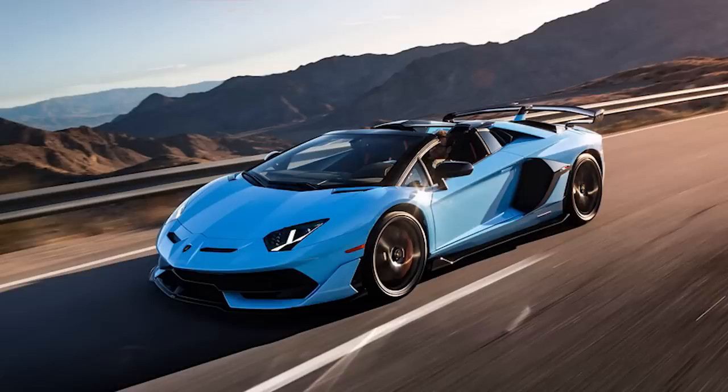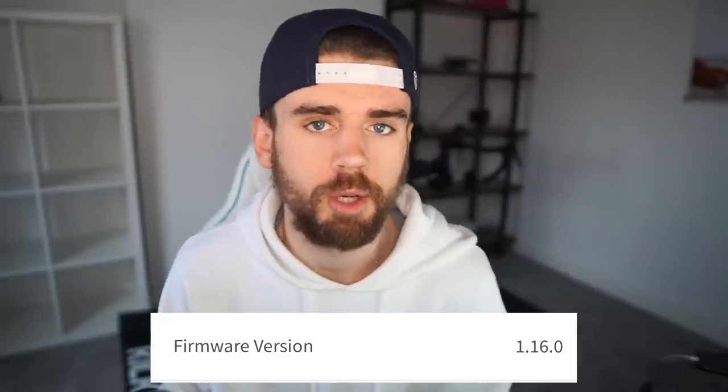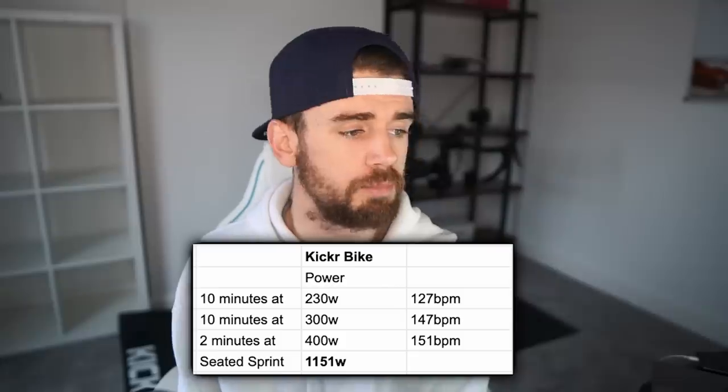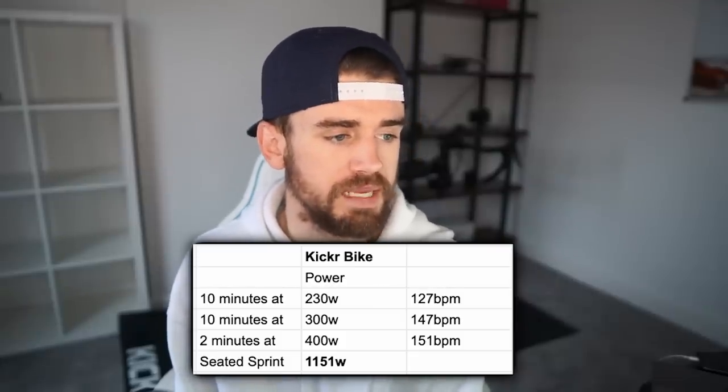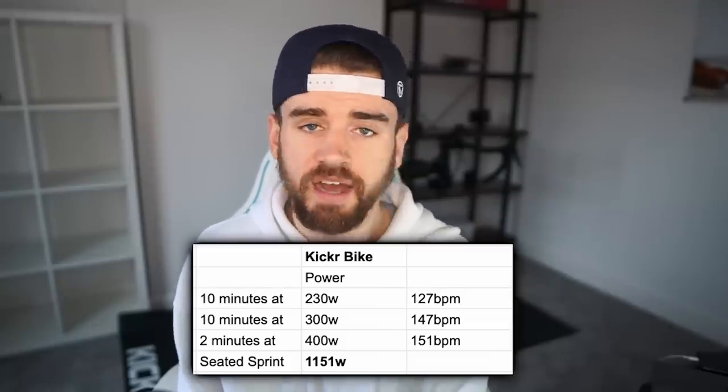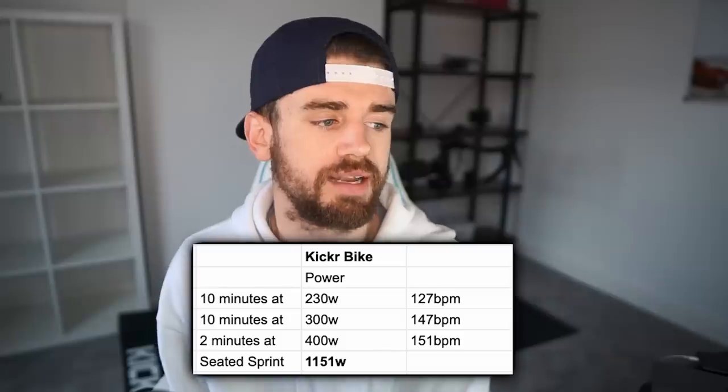The benchmark for this test is the Wahoo Kickr Bike - the Lamborghini Aventador SVJ of the indoor training world. I ensured the firmware was completely up to date; it's claimed to leave the factory tested to 1% accuracy, which is probably why it comes with the £3,000 price tag. For the first 30-minute test at 230 watts, my heart rate was 127 bpm. Lap two at 300 watts, my heart rate was 147 bpm. The 2-minute effort at 400 watts gave an average heart rate of 151 bpm. My 10-second max seated sprint peaked at 1,151 watts.